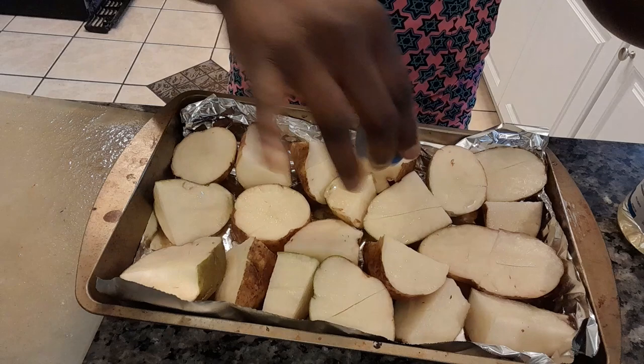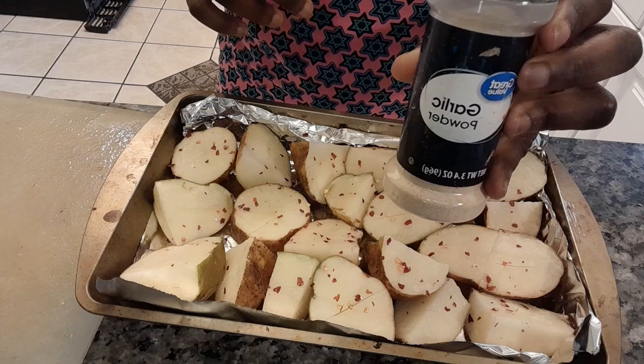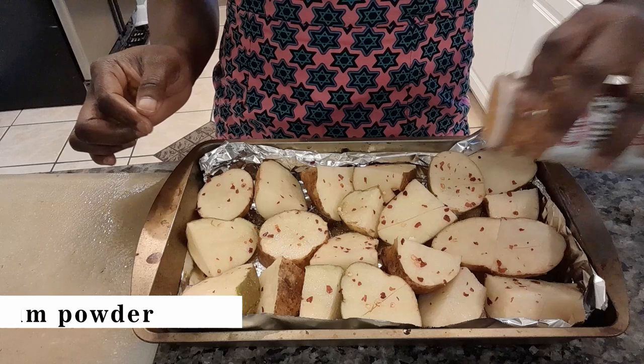Now I'm going to be adding my ingredients. First of all, I add oil — you can use any kind of oil: vegetable oil, canola oil, or olive oil. Then I add ground pepper. You can use any kind of pepper according to your taste, but I think red ground pepper will be just fine for this. After that I add garlic powder. You can also add other spices apart from what I use in this video, just as you want it to taste. Then I add salt.